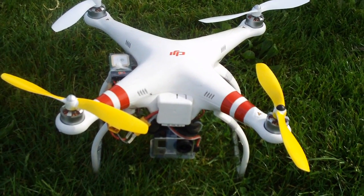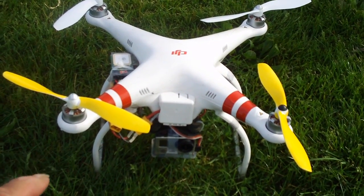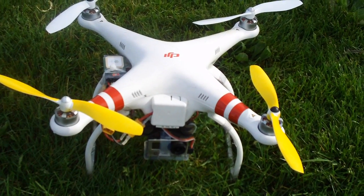If you decide to paint your props, don't put a lot of paint on them because you don't want to throw them out of balance. Just put a light coat of paint on the front props and that'll help you with orientation. If you're completely new to flying the DJI Phantom and have never flown one before, I want to tell you the easiest way to fly a Phantom is with goggles.